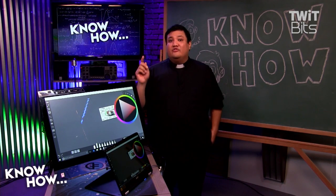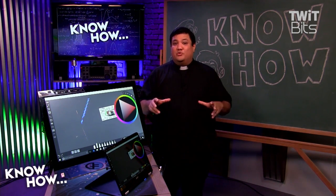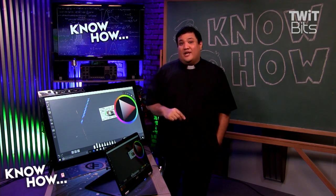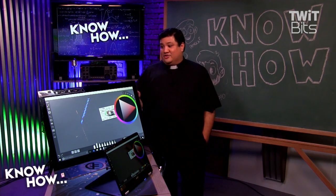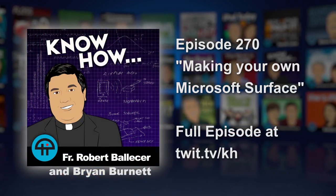One more thing: when doing early reviews of the Surface Studio, we always said we'd love the ability to take that big monitor with the beautiful hinge and connect it to a desktop — something always up-to-date and powerful enough for video editing. If you go this route, that's not just a possibility. That's exactly what you're going to do.